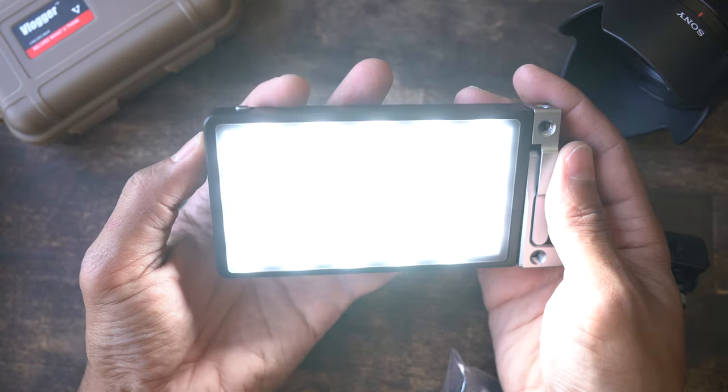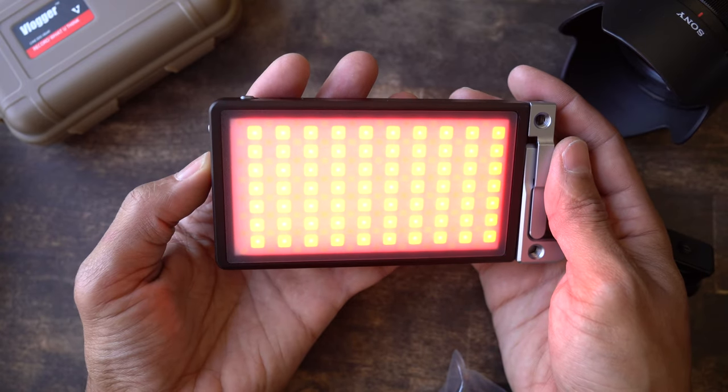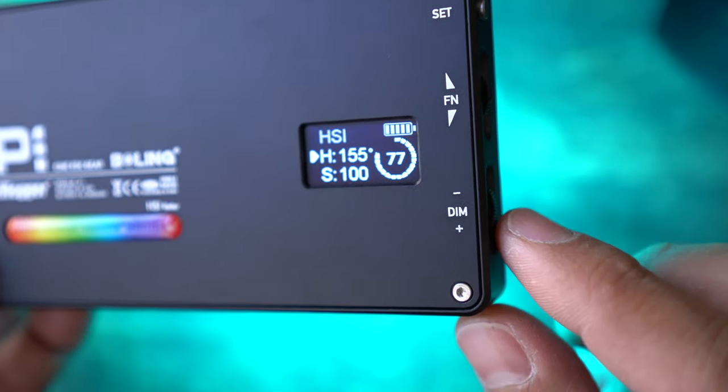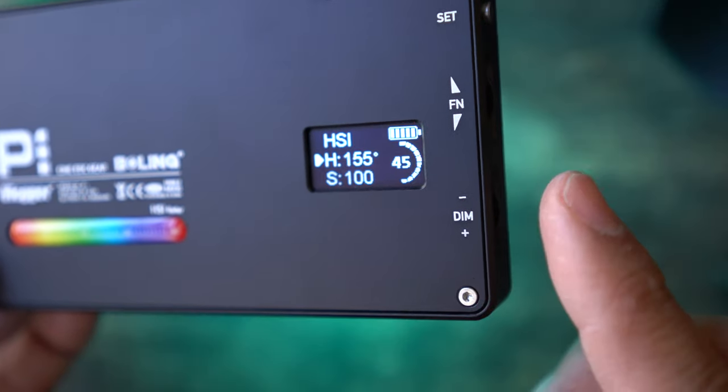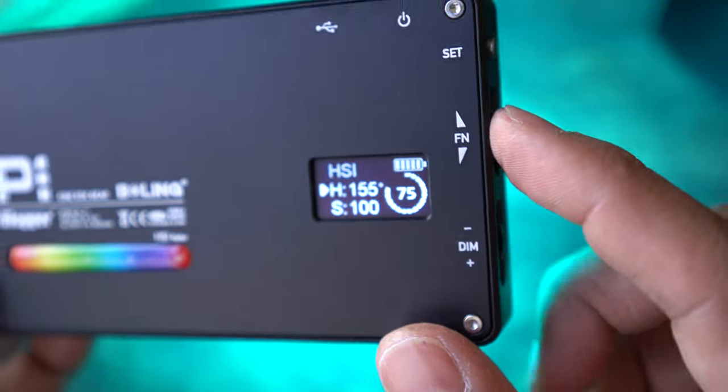A couple of things I would have liked to see: controlling the light from the back when you see the labels is easy, but if you're controlling the light from the front, you won't know what mode you're in. Also, for me, the dim switch is backwards — I usually think of going up as increasing and down as decreasing, but everything's backwards here.